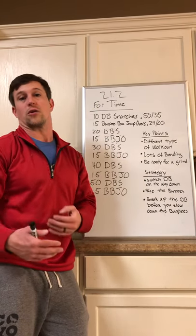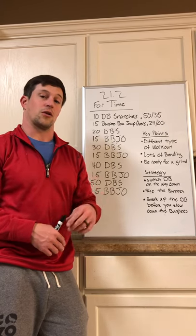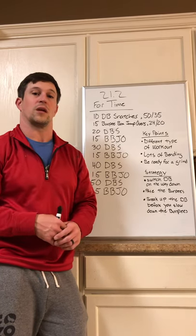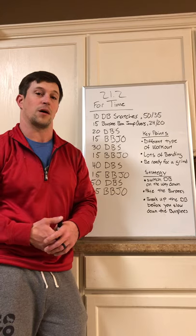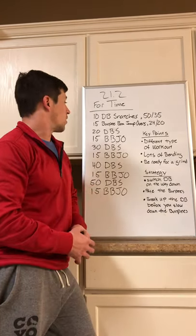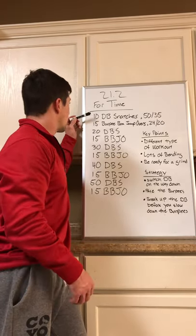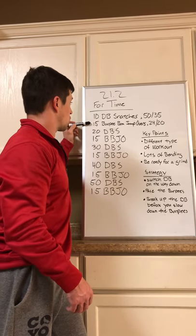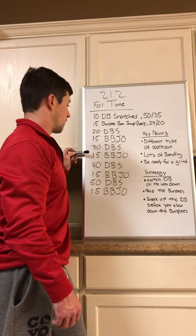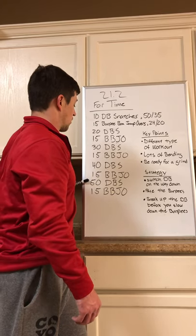Go back to the CrossFit Games website, go to the leaderboard, use the filters, go back to 2017. If you enter the score you can search your name and see what your time to beat is. The workout is a couplet of dumbbell snatches and burpee box jump overs, and the rep scheme goes: 10 dumbbell snatches, 15 burpee box jump overs, 20 snatches, 15 box jump overs, 30 snatches, 15 box jump overs, 40 snatches, 15 box jump overs, 50 snatches.